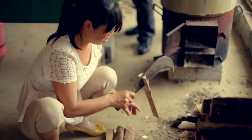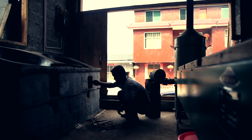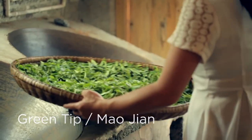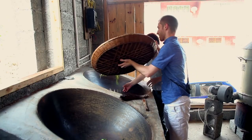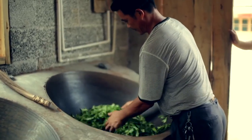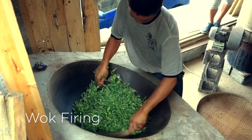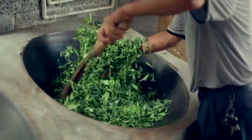The minimized oxidation, or kill green process, is employed through heat application. Tea producers might use a wok to heat the leaves for a short period of time, or they might roll and bake them. Pan frying or hot air drying is most common as it enhances the aroma and brightness of the tea.